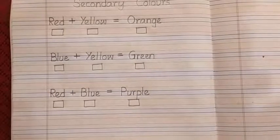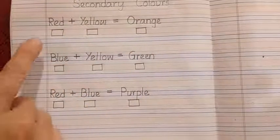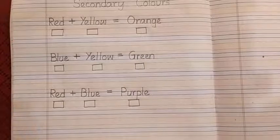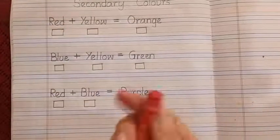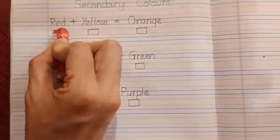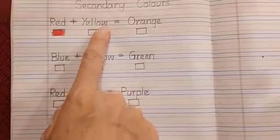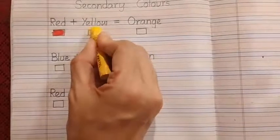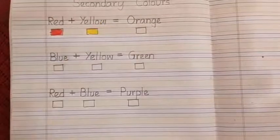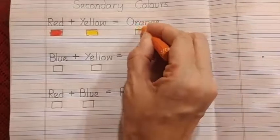Now we are going to fill these boxes with the respective color under which each box is. Read the name of this color — red. So take the red crayon and fill the box. Which color? Yellow. So yellow will come here. And red and yellow together form orange, so we are going to fill this box with orange.